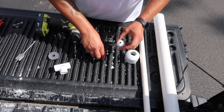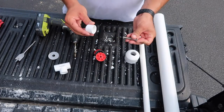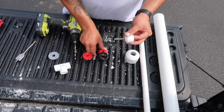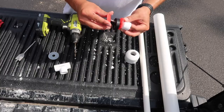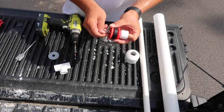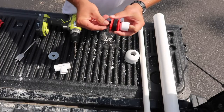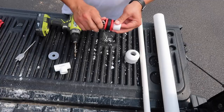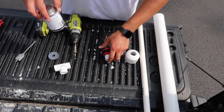Now we're going to take the 3/4-inch cap, take the 5/16-inch bolt, slide it from the inside, put the pieces from the test plug back in, and then get our wing nut and screw it all together.